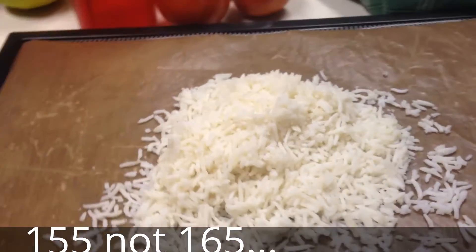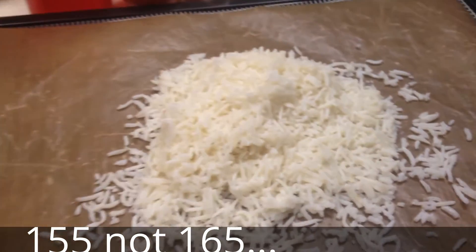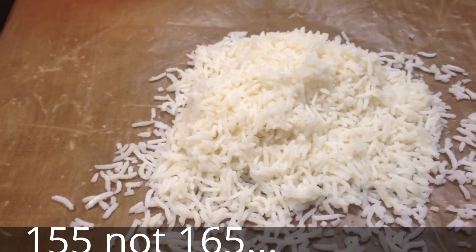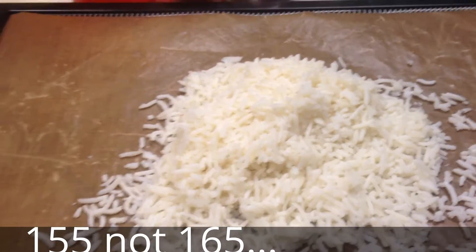I had some leftover rice from the other day and some leftover homemade chili. We're going to dehydrate it and turn it into a dehydrated meal for our little trip we're going to be taking.